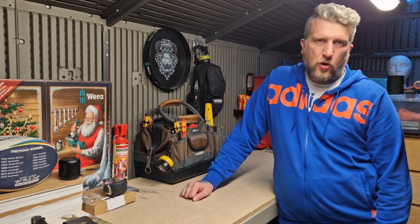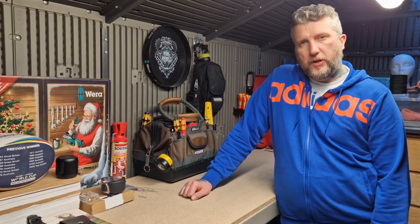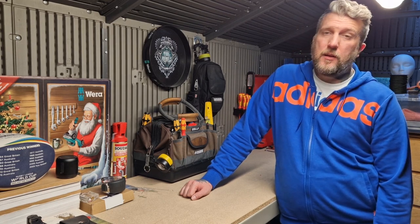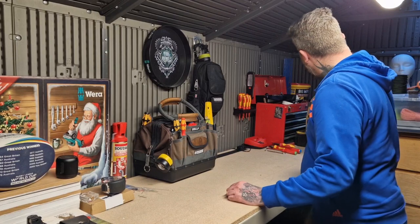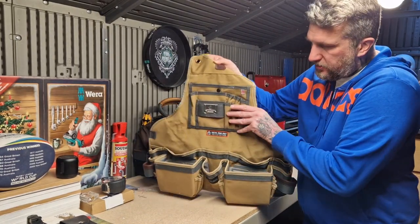Hi toolians, welcome back to the channel, hope you're all doing well. It's been a while since I've done a review, so I'm going to be doing one on the Veto TA XL BX, which is the tool apron extra large box — the BX stands for box pockets. So here we have it guys, this is the tool apron.